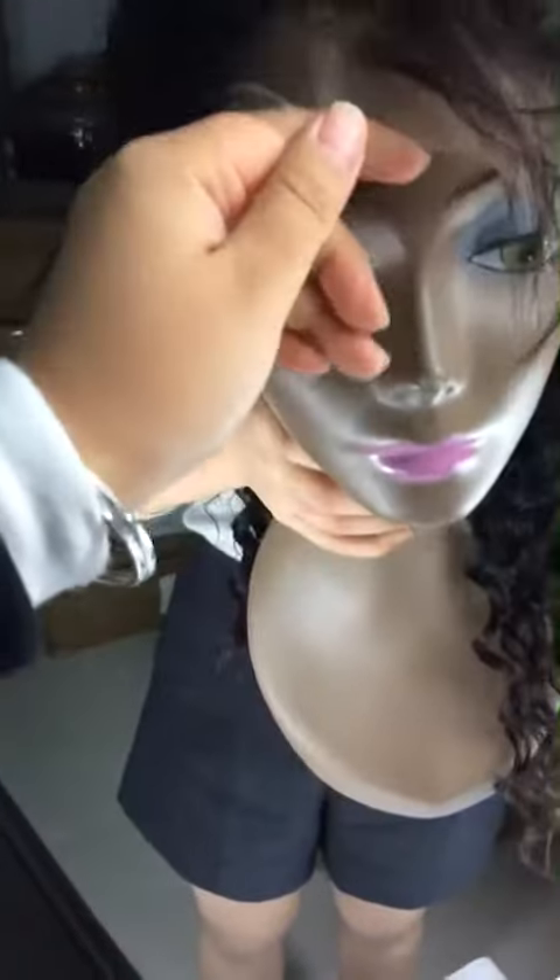Let's go ahead and show you the hairline. The hairline is already pre-plucked with a natural hairline, so you don't need to do a lot of work. The lace is light-brown lace.